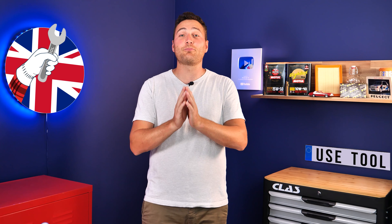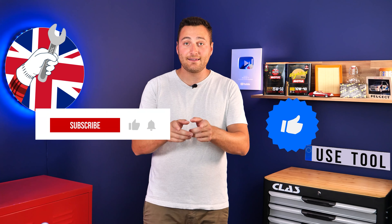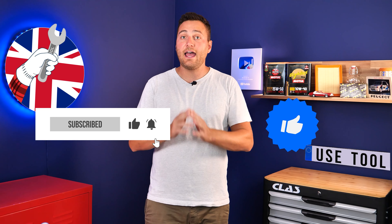We would be super grateful if you could spread the word so that we can produce even more tutorials. Simply give us a like, a comment and hit that subscribe button. It really helps us boost the channel and help the whole community. Thanks a lot and have a great one.